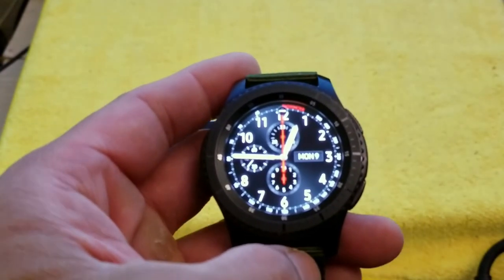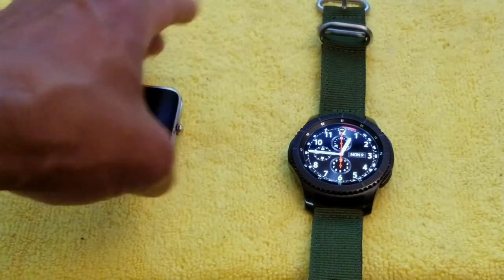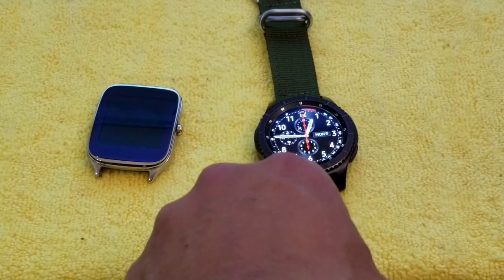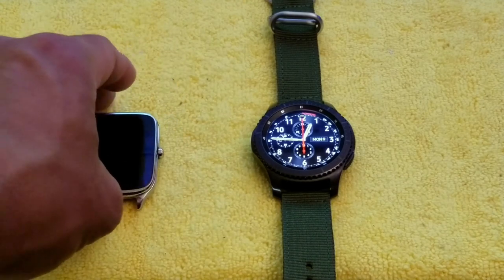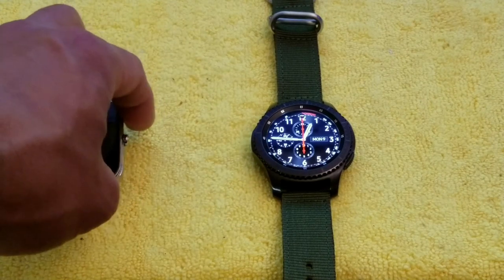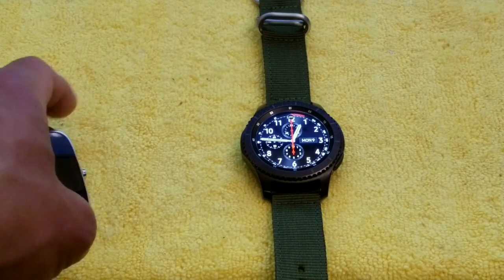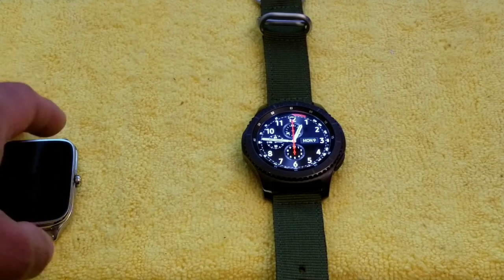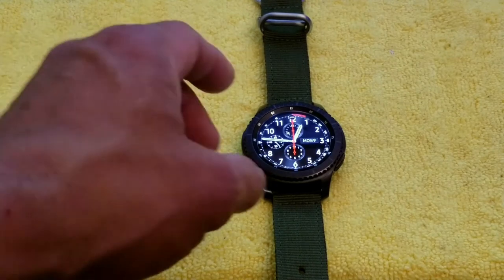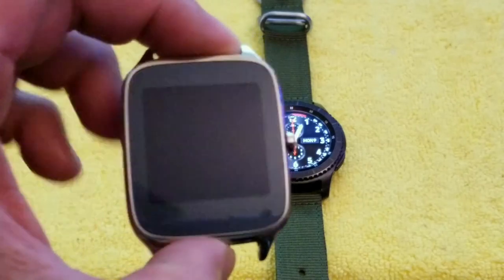Battery life depends on how you use the watch. For me, I mostly use it to tell time, check notifications, and occasionally take it out without my phone — since with LTE, I don't need my phone to get internet or make calls. It's independent of the phone. If you use all features including music player, activity tracker, and always-on display, the battery runs down faster — but not as fast as Android Wear.